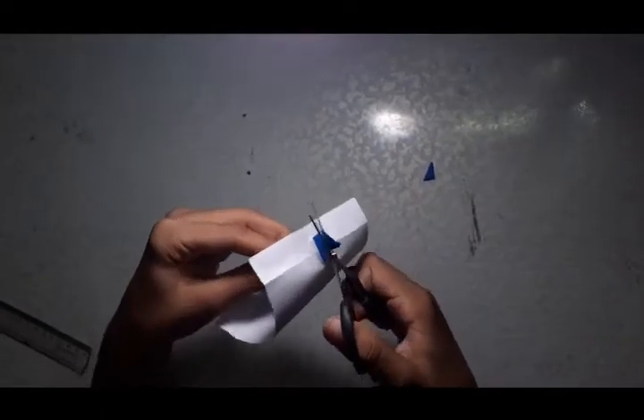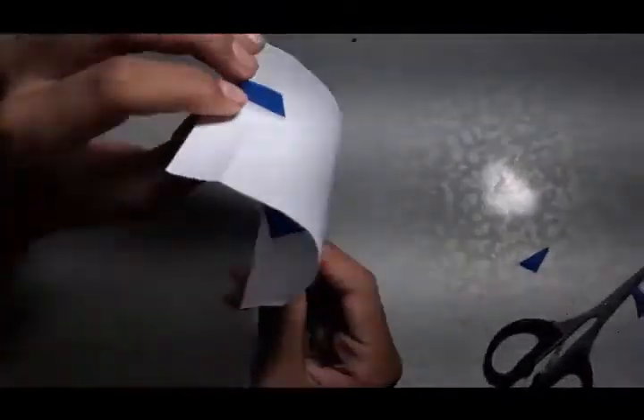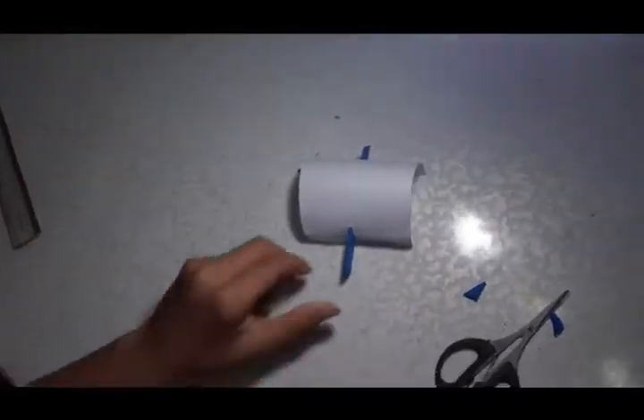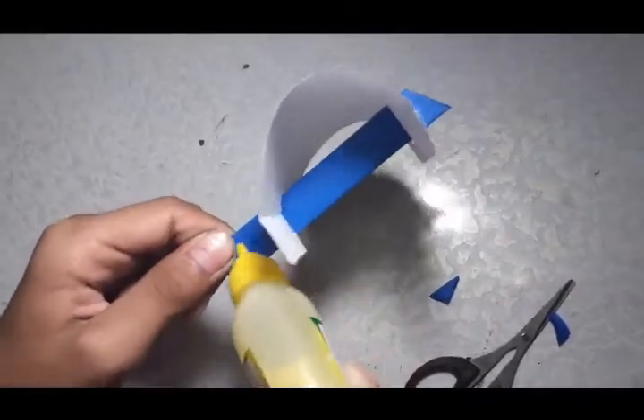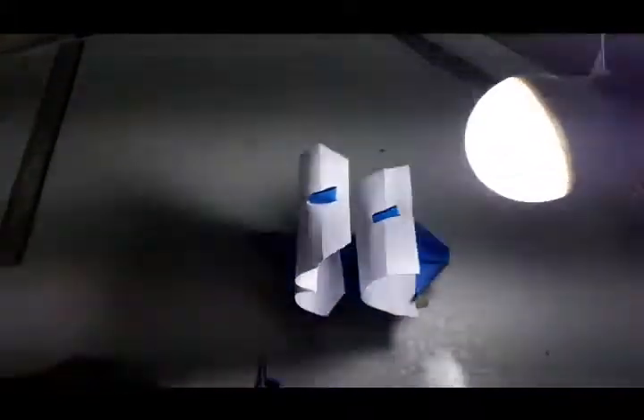You can see the second sail is ready and you have to install this one also in your shape. Glue this part also — inside the pocket you have to stick this one and then press it. Remove excess from the outside of the deck. Hold it with a clip and leave it for one minute so that it gets perfectly sticky.